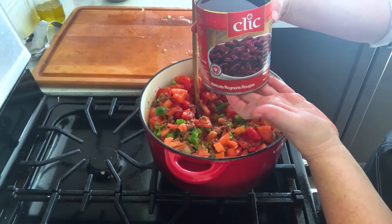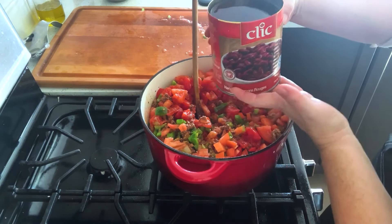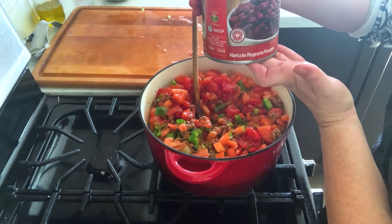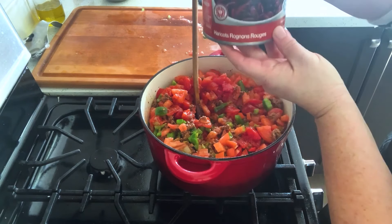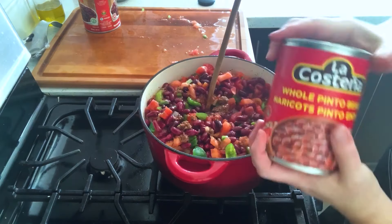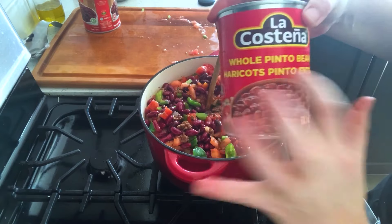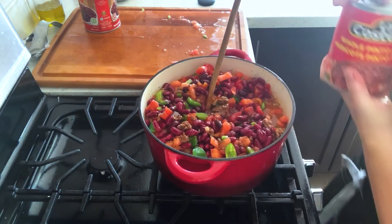This is 796 mils, so 28-29 ounces of red kidney beans — just pot beans, whatever. You need the same amount of pinto beans, whole pinto beans, leaving the juices in again. I needed to pick up two cans of these to pretty much get the same amount.